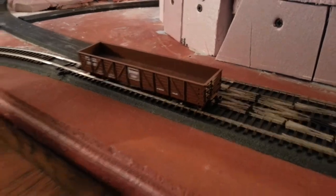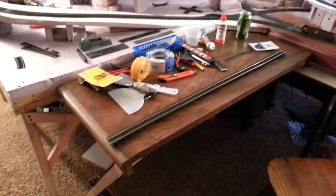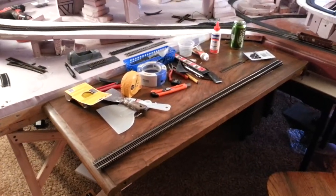This is Dan's update number seven. Today I put in a work table — decided that would be good to have what they call bench work.